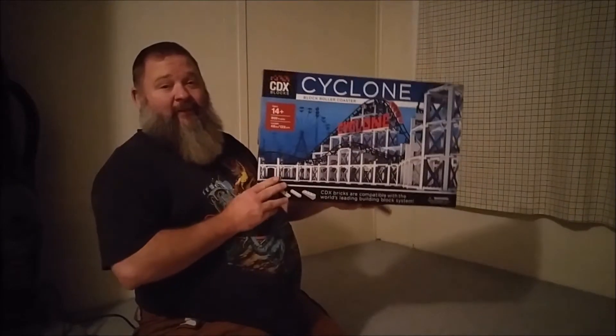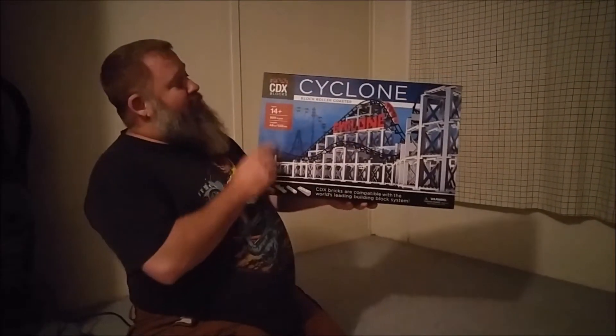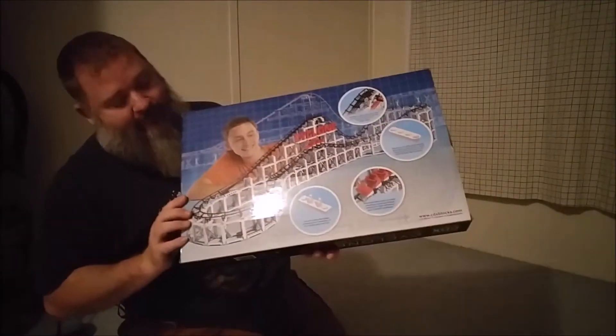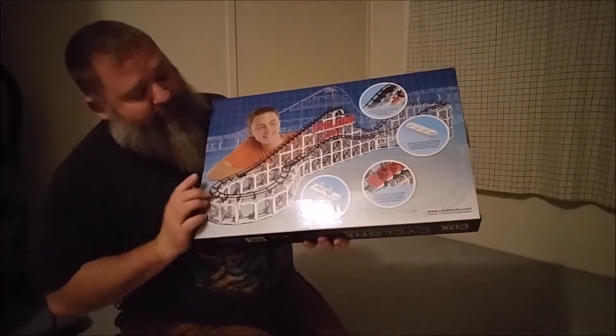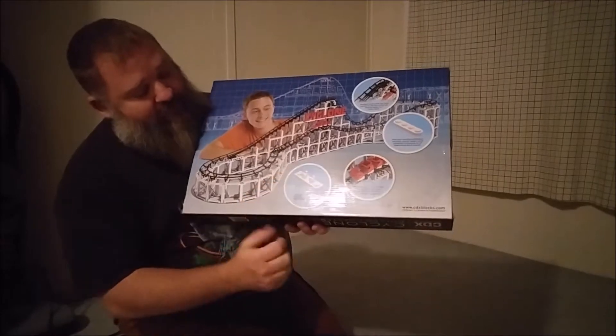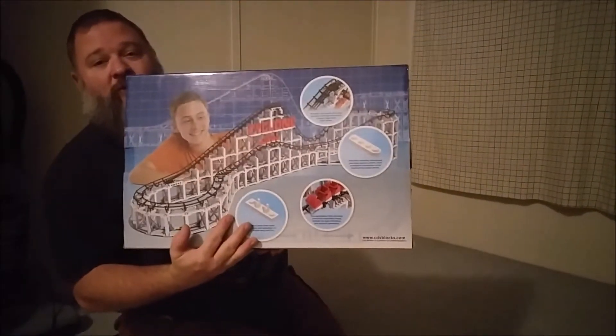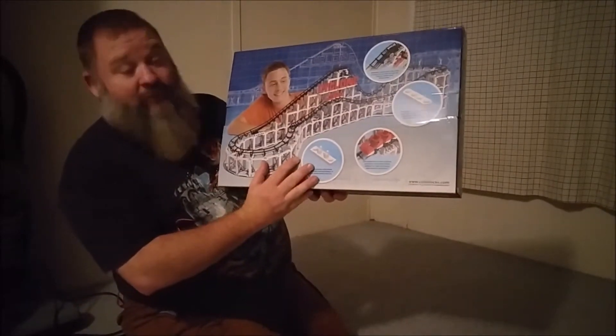I've got the Cyclone roller coaster by CDX Blocks — over 900 pieces. It has some unique pieces such as these clips for the cross ties and these rounded edge blocks which allow you to turn at different angles.